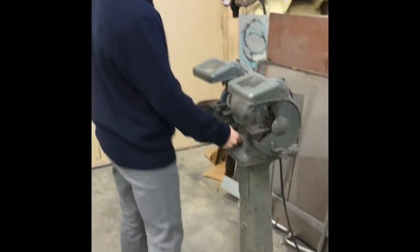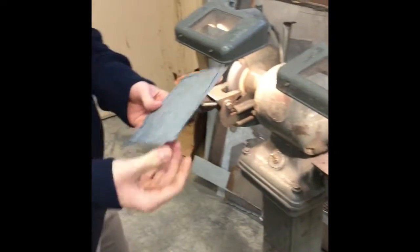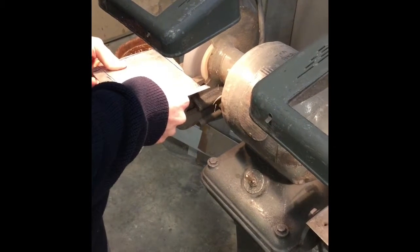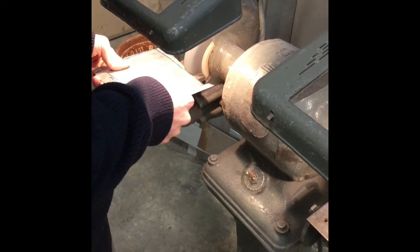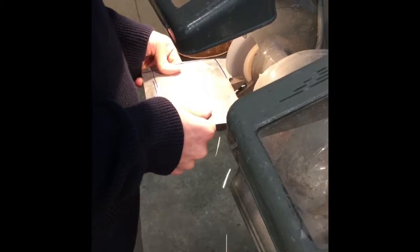Step one: put glasses on. Step two: turn switch to local one. I'm going to grind it down to this blue line. You know, pretty good.